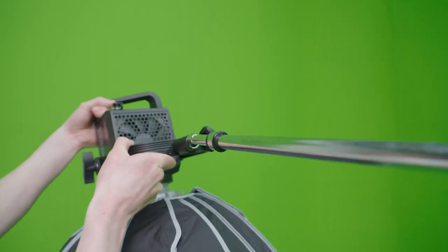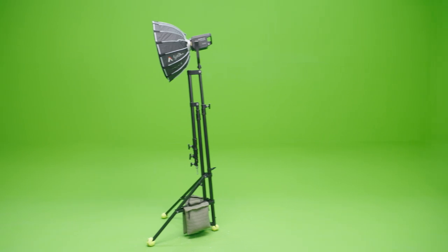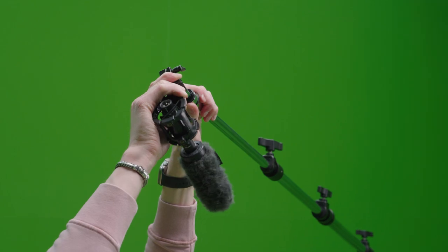The stand features a baby pin in two locations: one on the boom arm itself and one on the central post of the stand. This gives you the possibility to mount a wide variety of accessories such as lights and microphones.